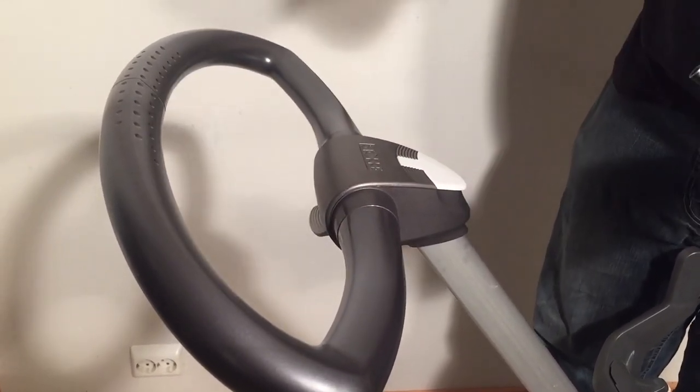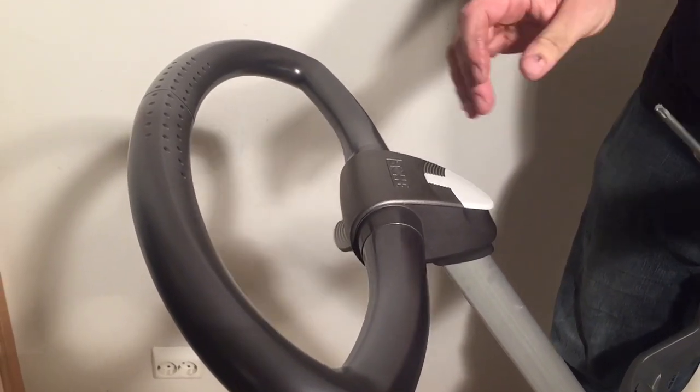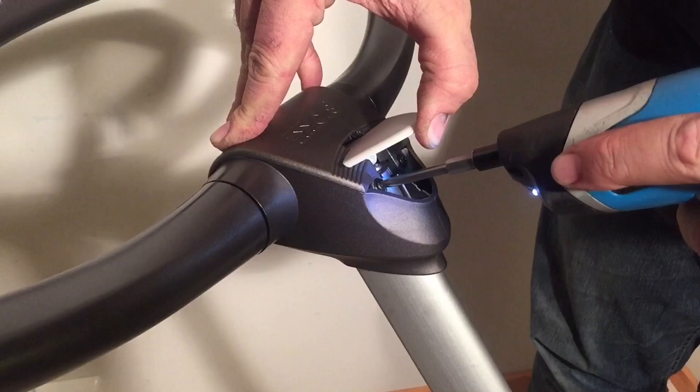You're going to need a screwdriver with a CRV T20 head — it's one of those star-shaped heads, very common. And you're going to want to lift up this button in the front; there are two screws here.